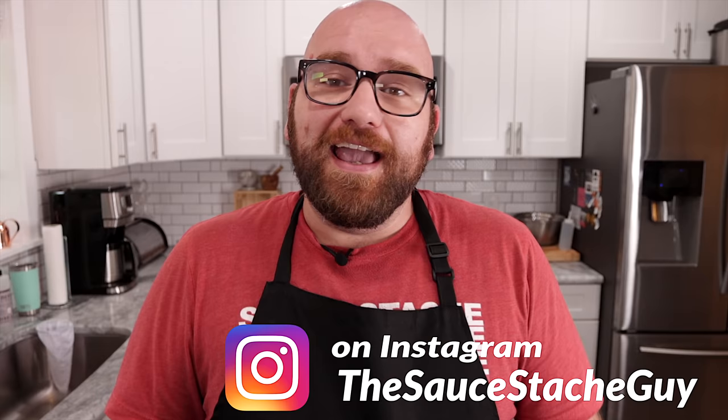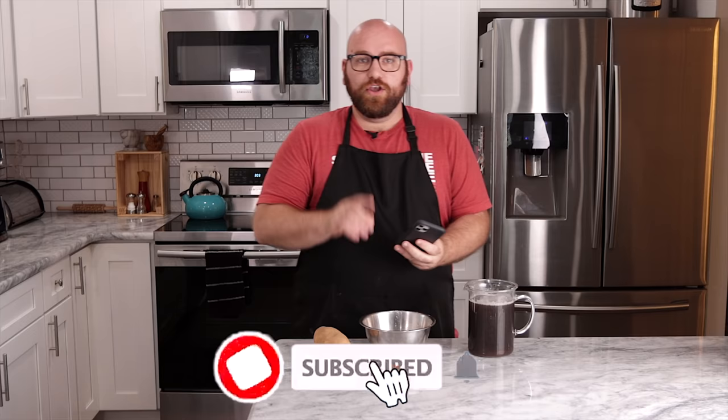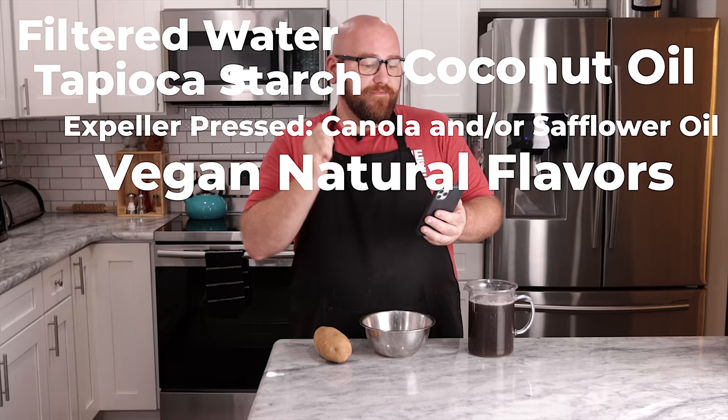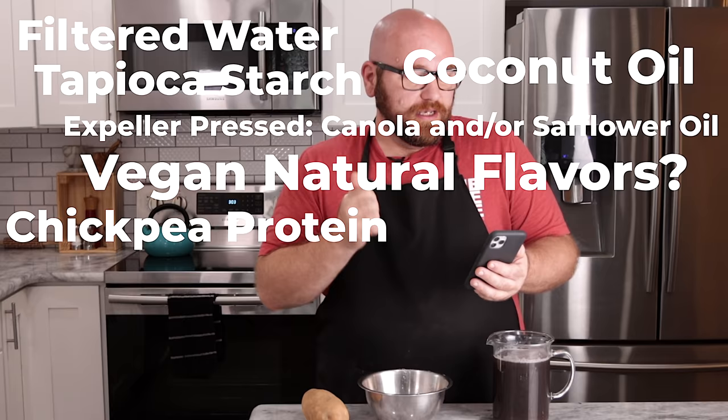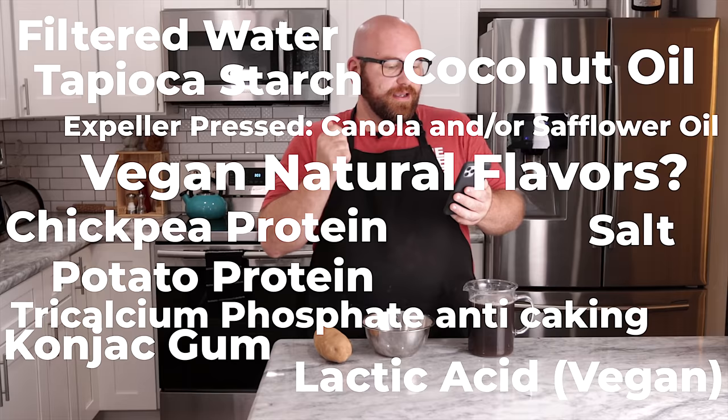It's actually pretty easy, and it involves a potato. The Daiya cutting board shreds includes filtered water, tapioca starch, coconut oil, expeller pressed canola and/or safflower oil, vegan natural flavors, chickpea protein, salt, potato protein, tri-calcium phosphate, lactic acid, konjac gum, xanthan gum, yeast extract, and then a few other fruits and vegetable juices.